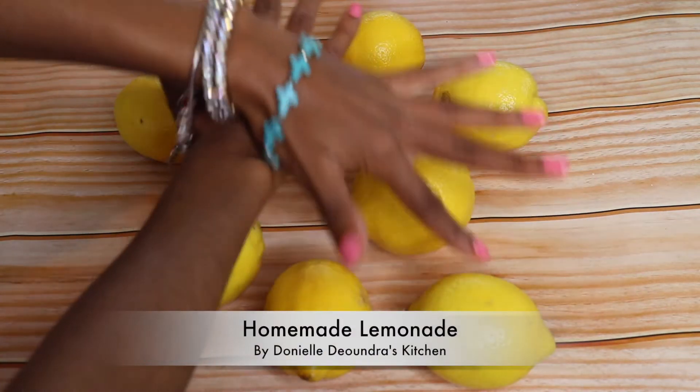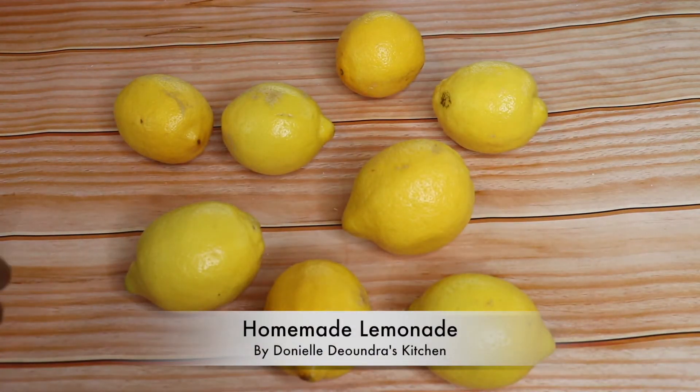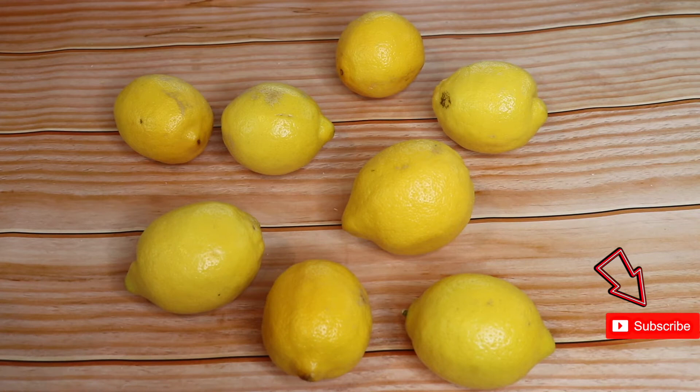Alright, today we are making homemade lemonade. So you need about eight lemons, about two cups of sugar, and water. Three simple ingredients.